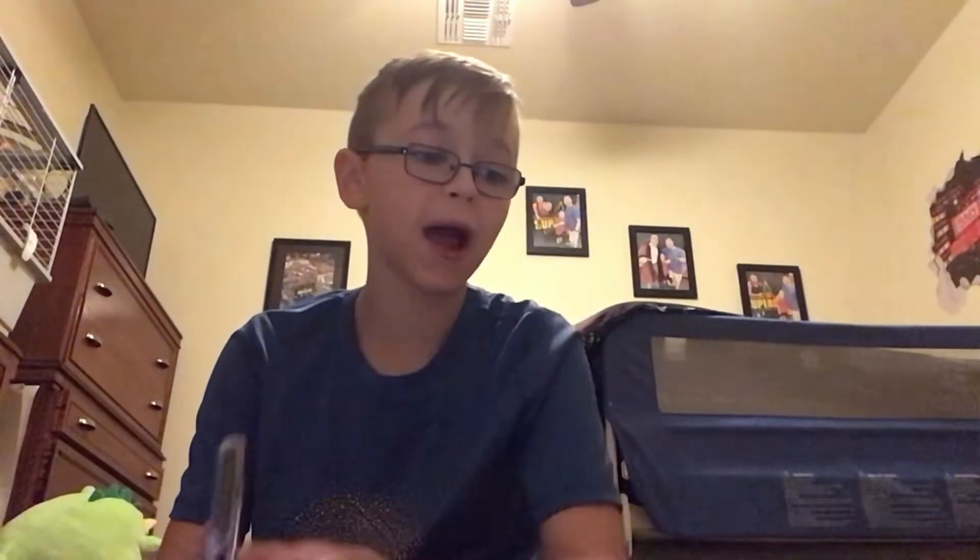Okay guys, what did you think about it? The case fits perfectly. If you want to know where I got that case, I got it from Amazon. It comes in this box — iPhone 13 — and I'm gonna show you everything that comes with it.